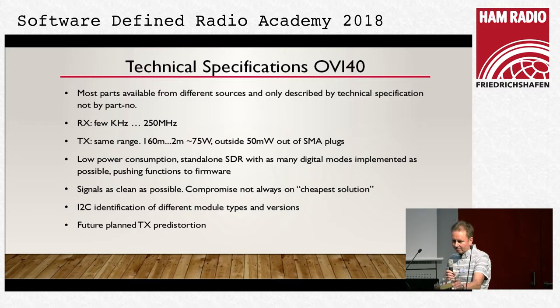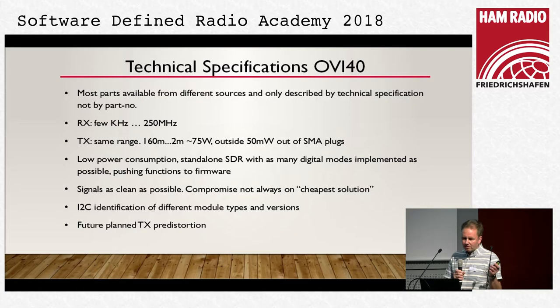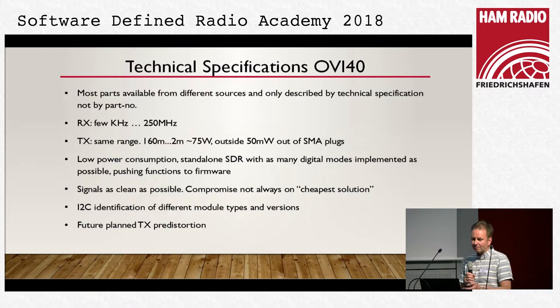It has low power consumption to be standalone and a very small design. Signals want to be as clean as possible with this technique — not low cost but best signal quality is the standard. It wants to be built as a modular system, so if you want to build one and improve it, you don't have to change the complete project, only the module.